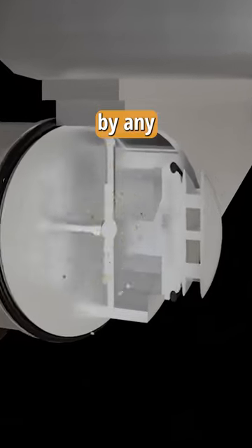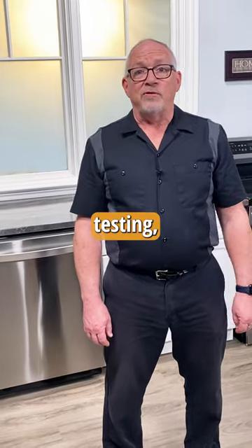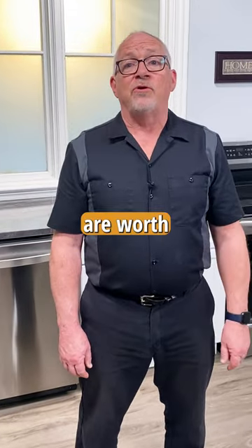They're not a must-have feature by any stretch. We prefer a dishwasher with a really good filter. We did a lot more testing, so follow us to find out what features are worth your money.